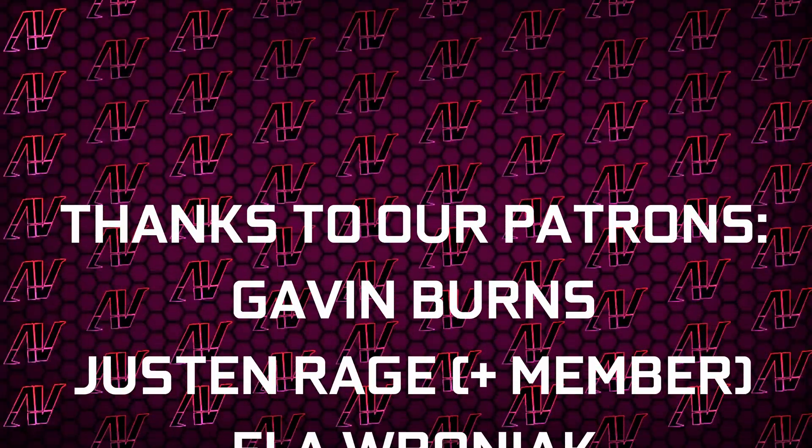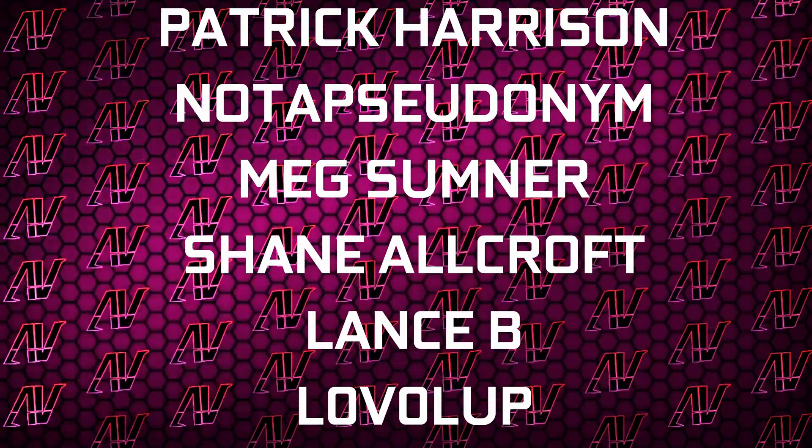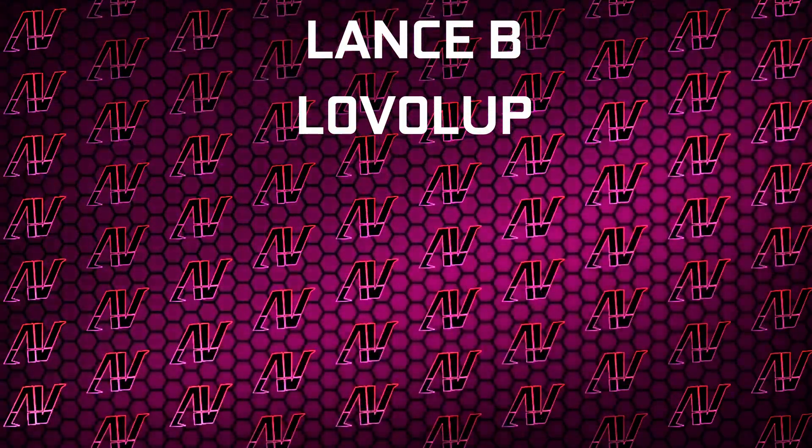Plus, huge thanks to Gavin Burns, Justin Rage, Elvroniak, Deathpanda, Naatica of Keen, Bartosz Velka, Patrick Harrison, Nautostudonym, Meg Sumner, Shane Allcroft, Lance V, and Level Up.